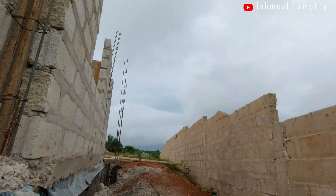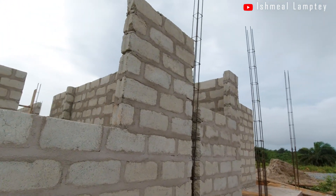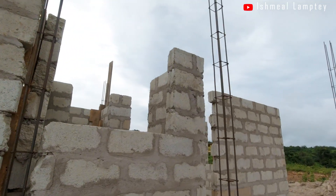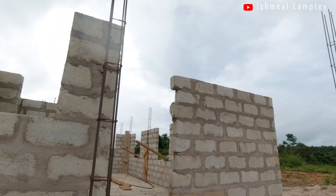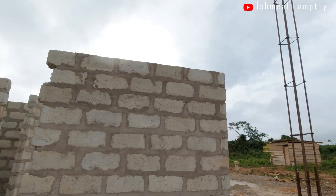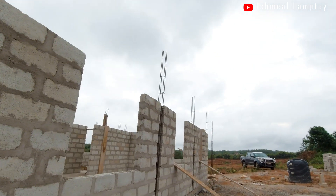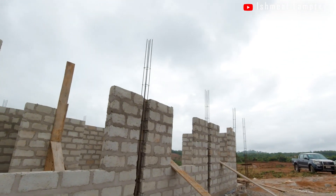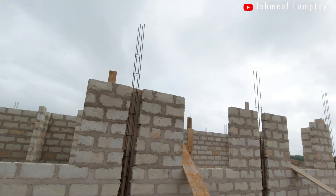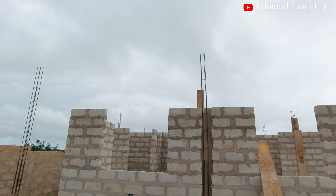Taking a walk around to the back, you have another window for the bedroom and then the storeroom. This is the back and then this is the back porch of the house, which is also going to have square columns. Coming back to the side, you have the kitchen and then the living area — it's an open concept where the kitchen and living area are together.